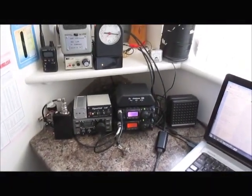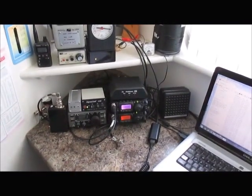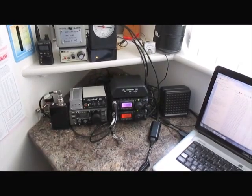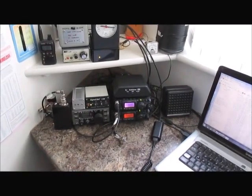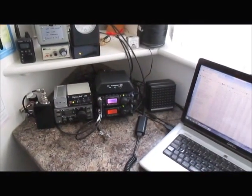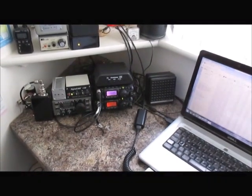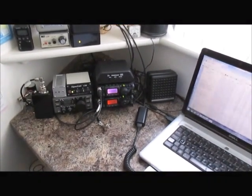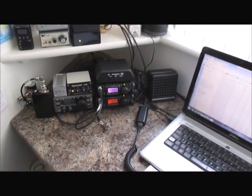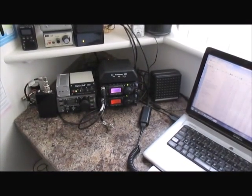The current equipment is as follows. On the left in the small black box is my WhisperAX CW Beacon, and next to that is the Elecraft K1 and my Signaling USB interface. The small grey box is for the VX2, which is a data interface.